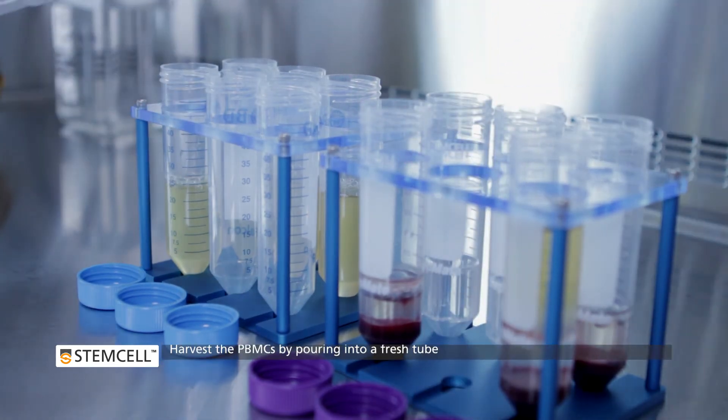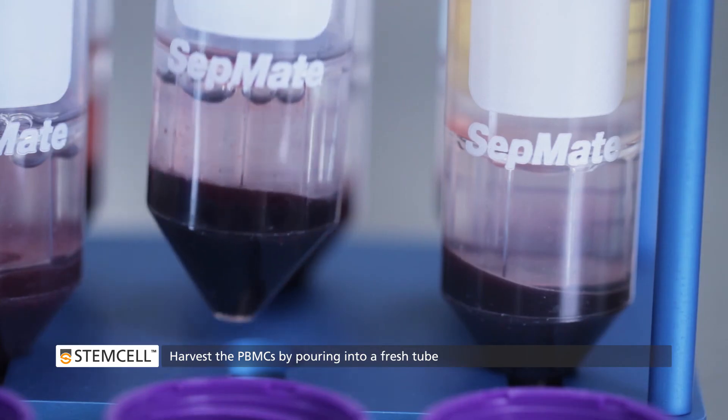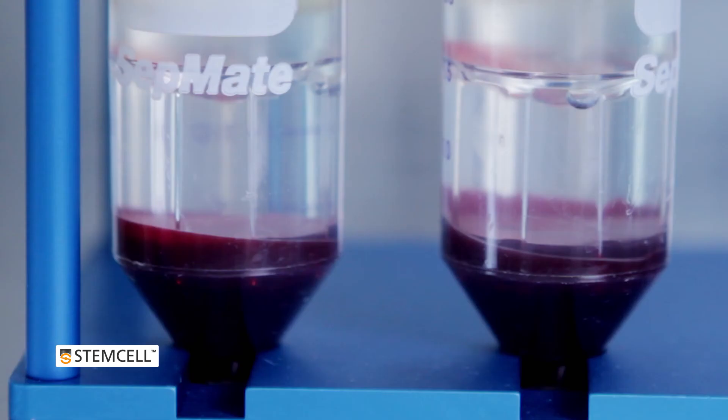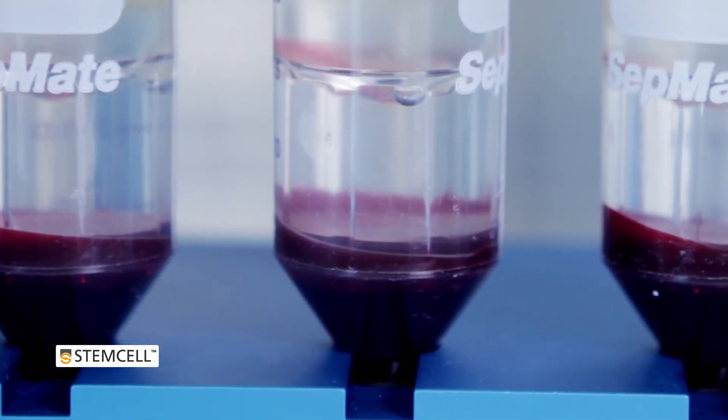Harvest the PBMCs by pouring the top layer into a new tube in one smooth motion. Do not leave the tube inverted for more than 2 seconds. The SEPMATE insert keeps red blood cells and Density Gradient Medium separate from the isolated PBMCs.